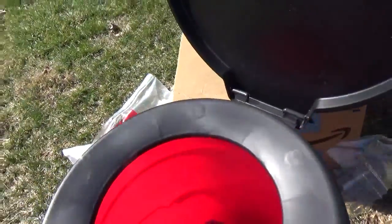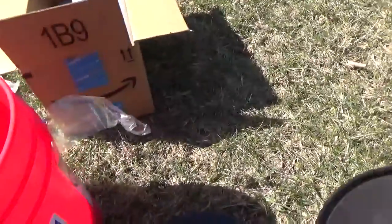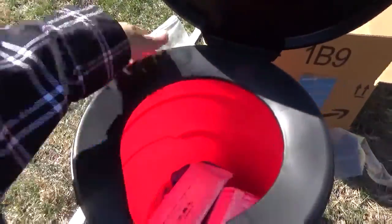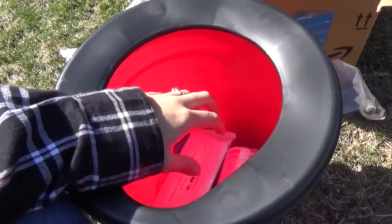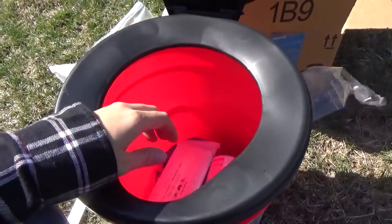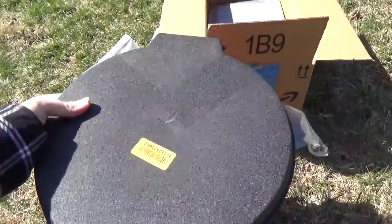The idea is that the lid can snap on and off. You take the baggies, line the bucket with a bag, put the lid back on, and people can sit on it and do their business. I would recommend placing a heavy sandbag or a brick in the bottom of the toilet before you use it, so the center of gravity is lower and it won't topple as easily when someone sits on it.